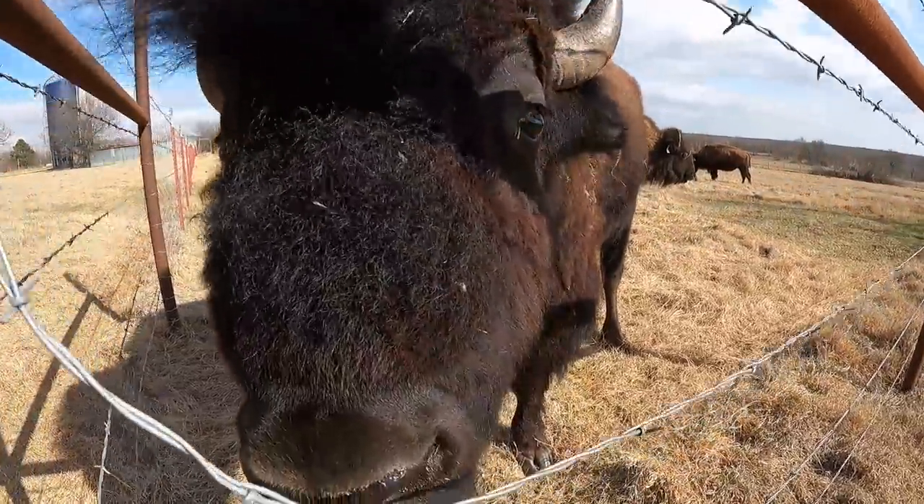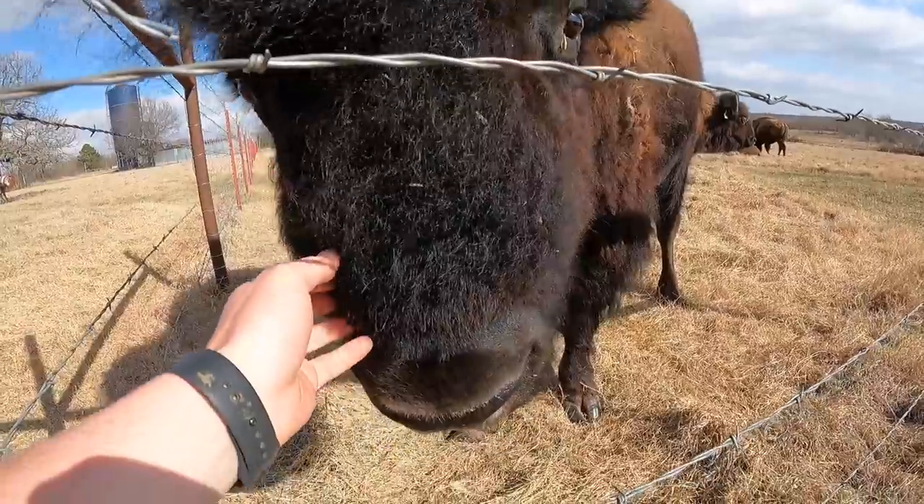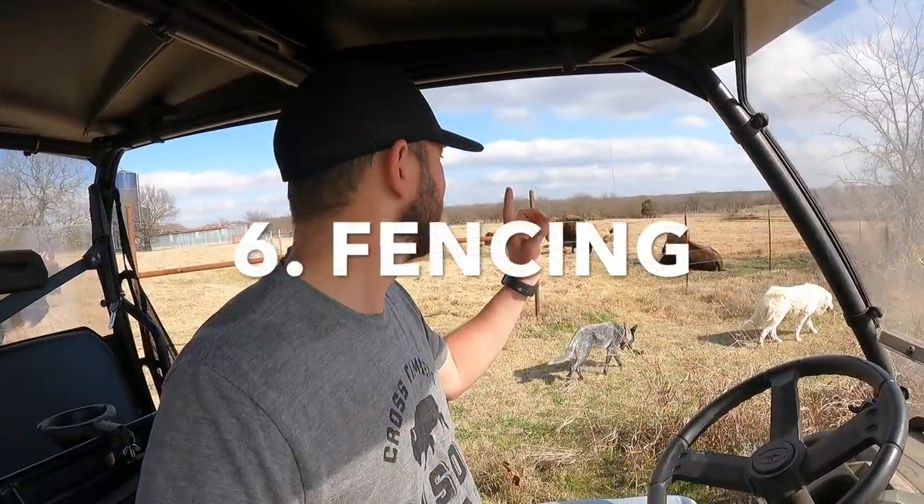One of the benefits of raising bison is they are low maintenance. You still have to pay attention to them, watch their body language, read them, and make sure their health is good. But compared to cattle, they can take care of themselves as long as they have good water and grass or hay. Another popular question I always get is about fencing.